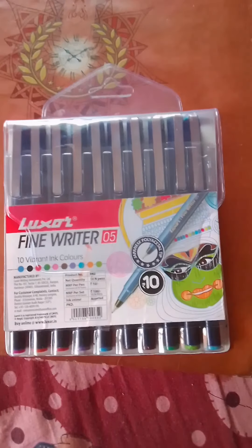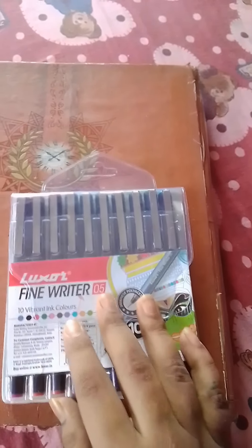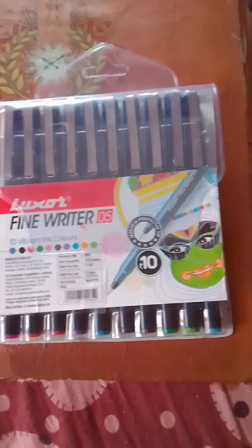After seeing the overall review, there are some disadvantages but there are some advantages also. I can say the advantages are more than the disadvantages, so you can try these pens — these are really good.